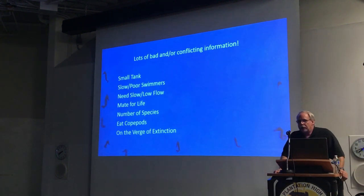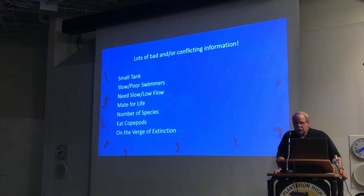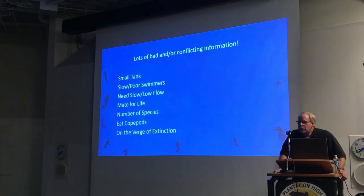You'll also hear that they're endangered and on the verge of extinction. It's true that some species are currently endangered and there's been some overfishing in certain parts of the world, but I can tell you that in the United States, the species we have here, there are plenty. In many places they're still plentiful.